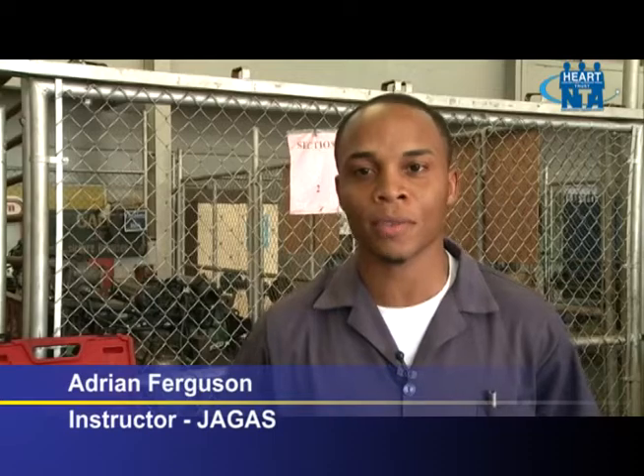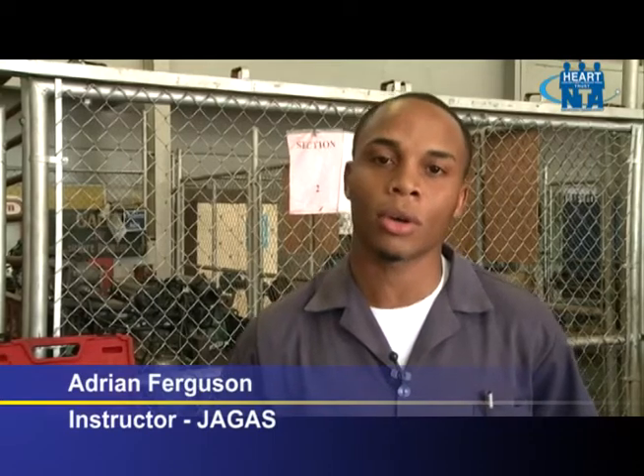Hi, my name is Adrian Ferguson, an instructor at the Jamaica German Automotive School. For this video, we will be focusing on how we pressure test the cooling system on a vehicle.